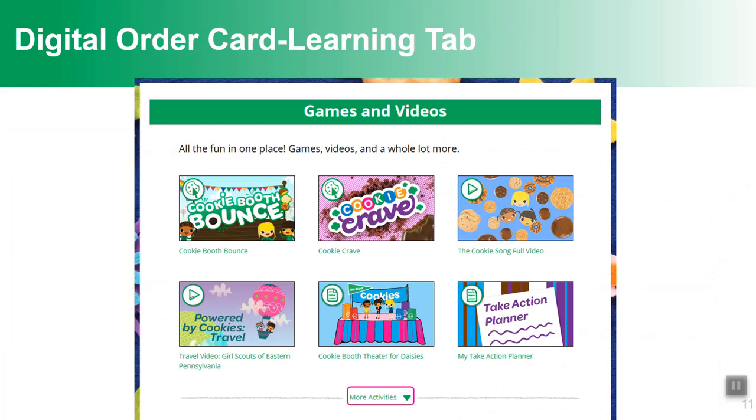There's a tab called Learning in Digital Cookie with games and videos that vary by age level. For a Daisy, there's a cookie booth theater to practice cookie booths. There's also a cookie song that helps girls learn the names of the cookies, videos of how girls have used their cookie money, and printables like budgeting tools and take action planner tools.